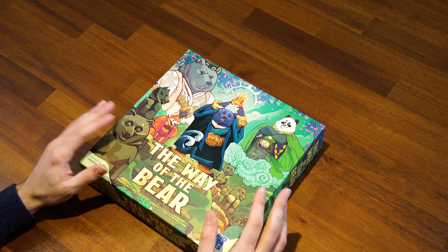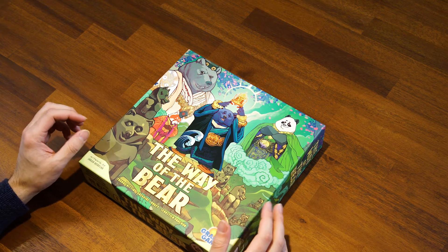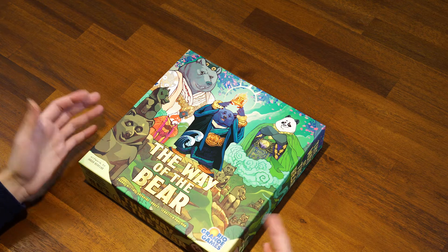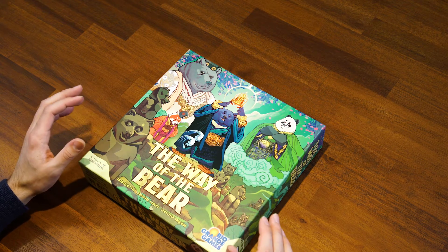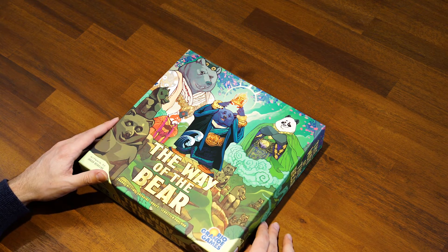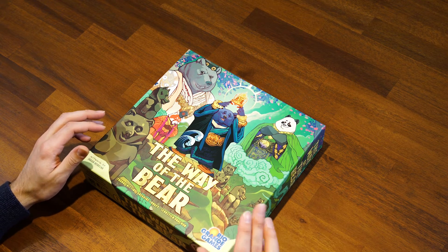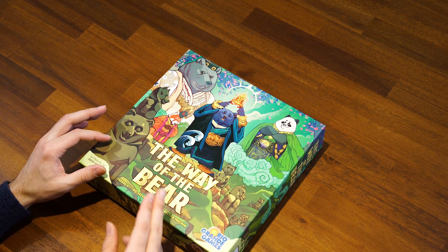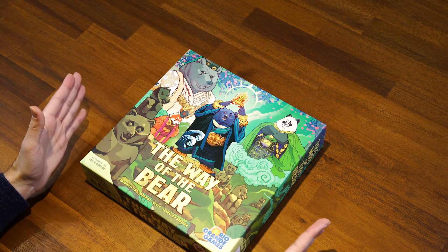That is The Way of the Bear unboxing! We're going to have some great content coming out on this game — a how-to-play video and our full review. I'm really excited to crack this one open; it's like discovering a good movie when someone says don't look anything up ahead of time. Head to allyoucanboard.com for tons of other unboxings, how-to-play videos, reviews, and articles. We're also on YouTube and social media and we always respond. Hope you enjoyed this unboxing — see you in the next one!